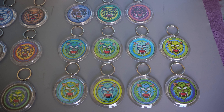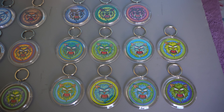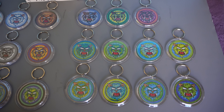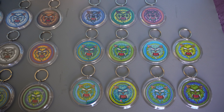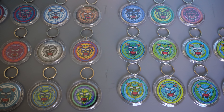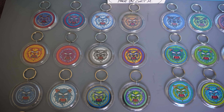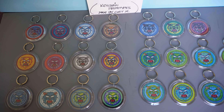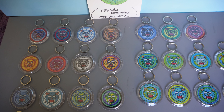Also hit the like notification bell for any future videos — you'll be alerted to any future videos I'll be creating. I'm new with this, so please forgive me. Anyway, I hope you like the keychains. These are more of my product prototypes — everything I do, like I said, is prototypes.